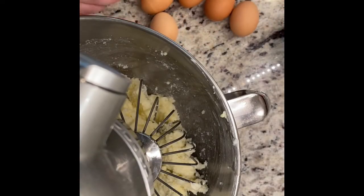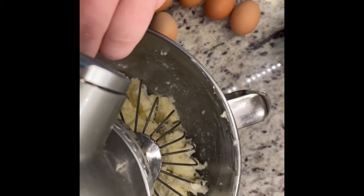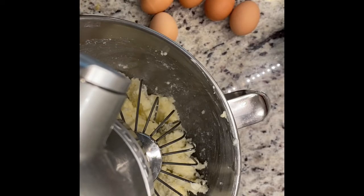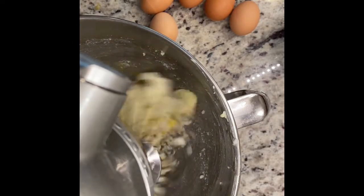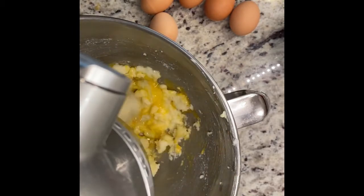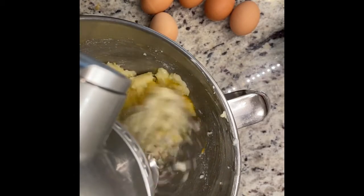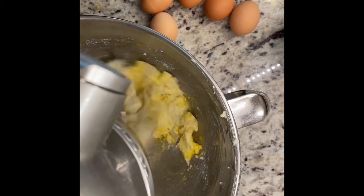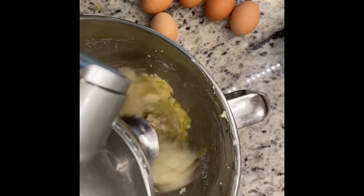The next thing you're going to want to do: the recipe calls for six eggs at room temperature. The only downside is that the recipe calls for you to crack them in one at a time and beat them individually. So don't jump the gun and crack them all in at once — do them the way the recipe calls for, one at a time. I did it once so you could see the whole thing through, and then I did the five on super fast forward so you don't have to mindlessly watch through that.